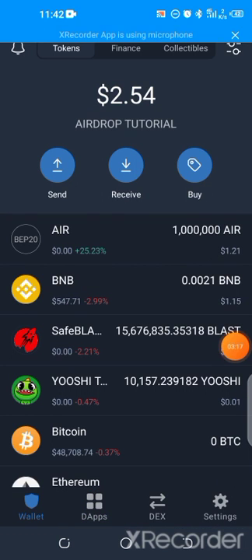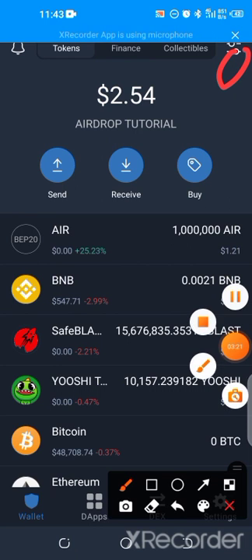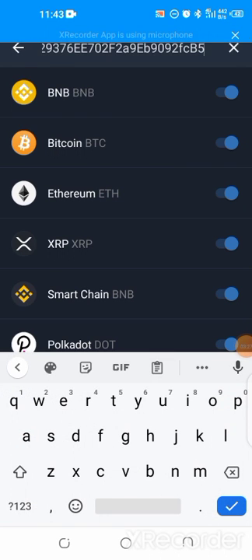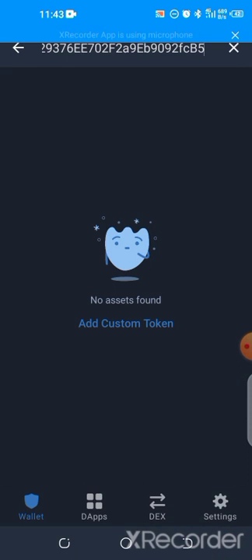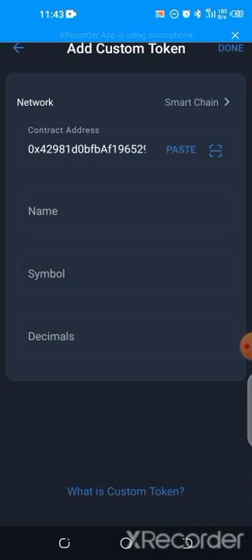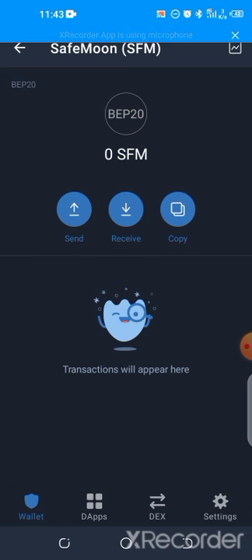Once you disconnect, go back to your wallet. Hit on the top right corner and paste the contract address for version two. It won't appear yet because it hasn't been integrated into the Trust Wallet API. So you add a custom token, change it to Binance Smart Chain, paste the contract address, and it automatically appears as Save Moon. Click on done.